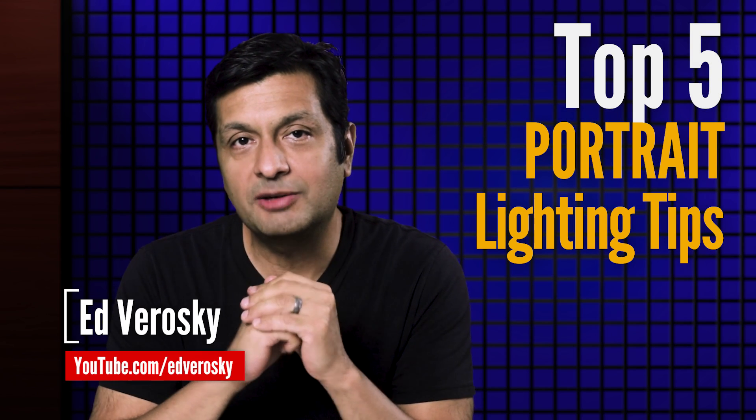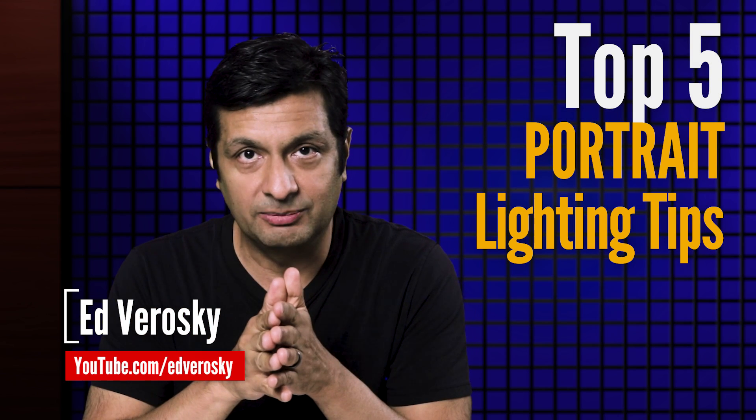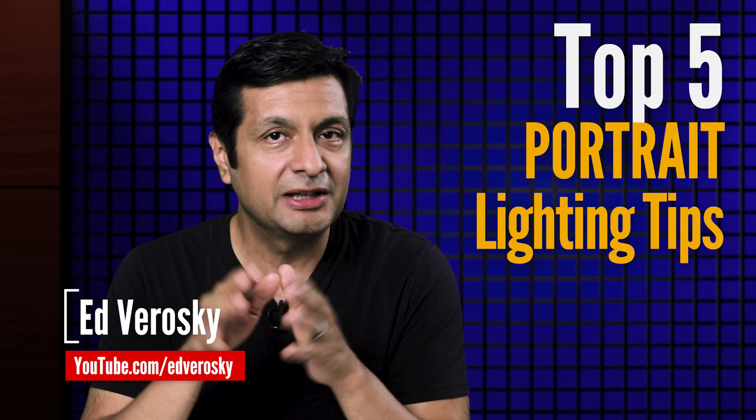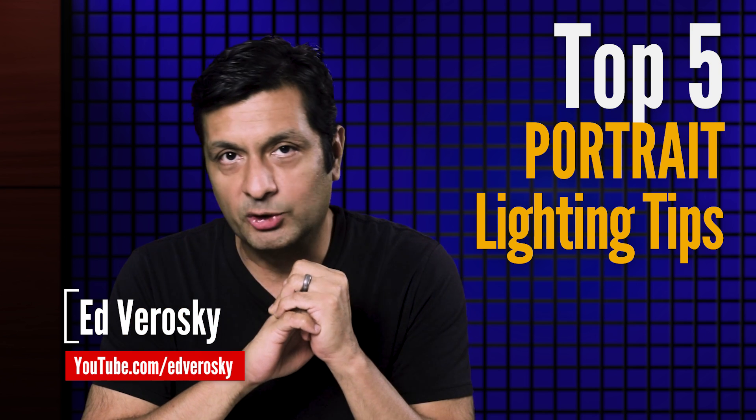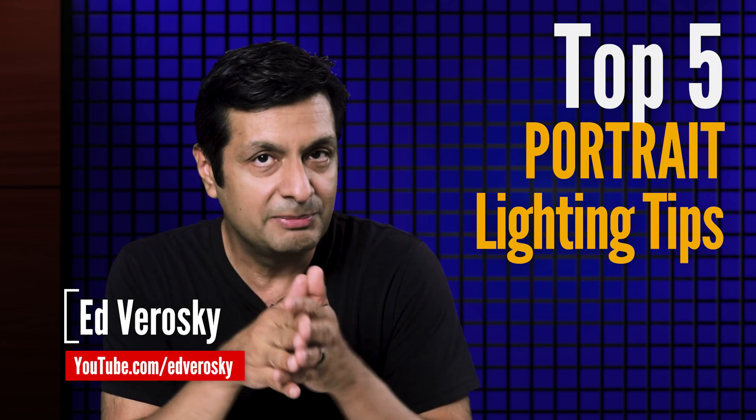Hey guys, I thought it might be interesting to share my top five portrait lighting tips with you. Hopefully some of these will make sense to you and come in handy as you learn more about portrait photography. Alright, let's get to it with tip number one.